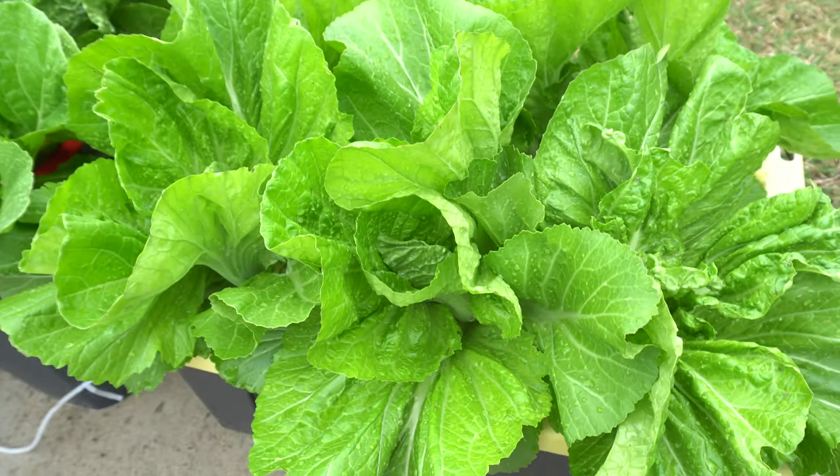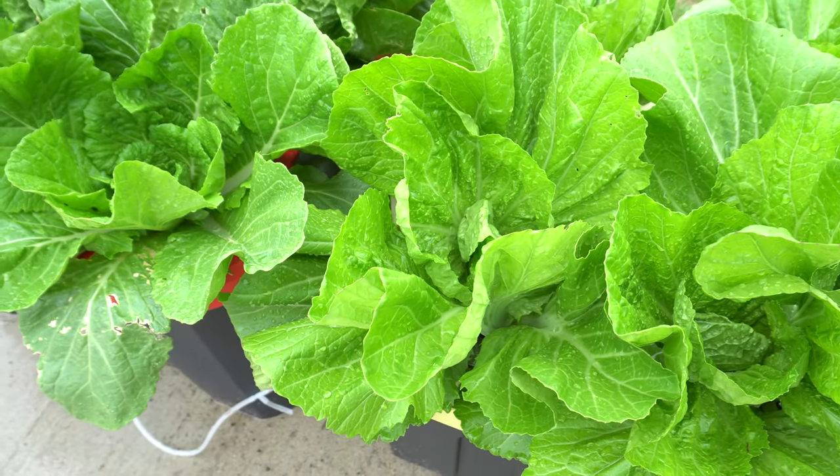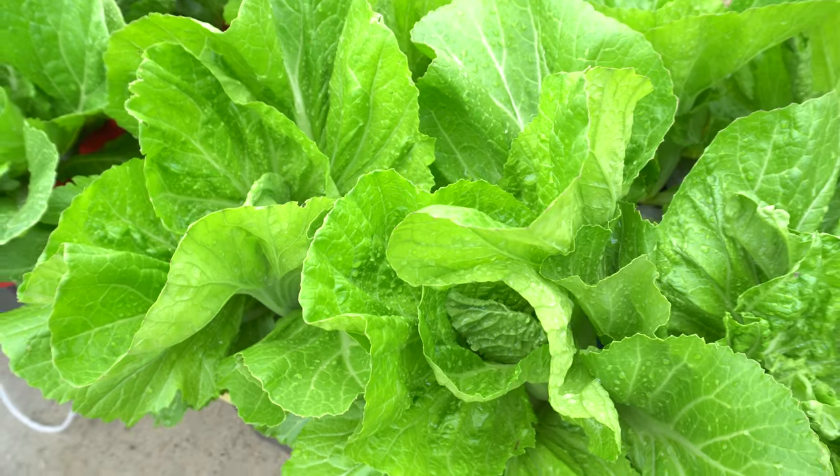I hope you give these amazing greens a try in your garden. They're very easy to grow. They grow pretty fast, and you can use them in so many ways. You can cook them in soups, or make them into side dishes like pickles.